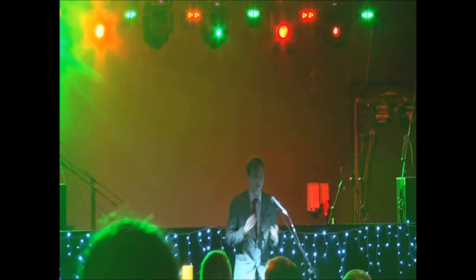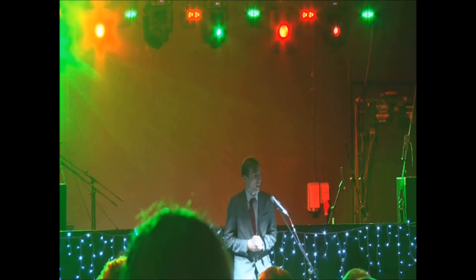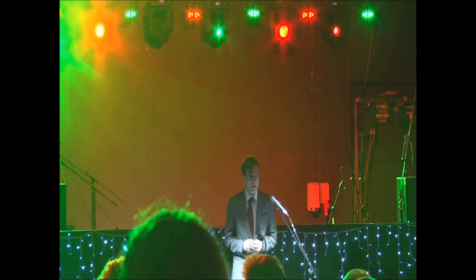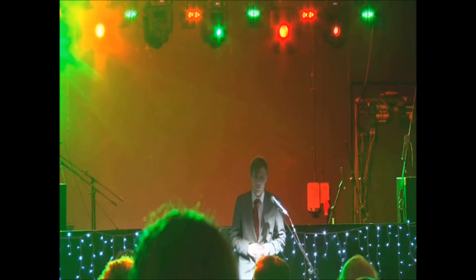Hi guys, how are you doing? My name is Matt Corrick. I'm just going to tell you about myself before I start. I'm actually a third year politics and philosophy student, and so when I told my grandad I was going to study politics at university — he doesn't like politicians — he said to me, 'You have to learn how to lie, cheat, steal and deceive.' I said, 'Grandad, I'm a magician — I've been doing that for you.'